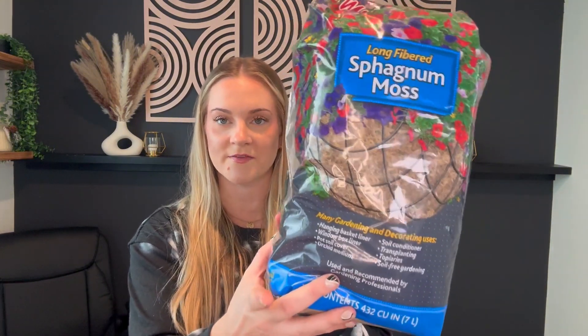Overall, loved it. Loved the size it comes in. So if you're looking for some peat moss, definitely check this out.